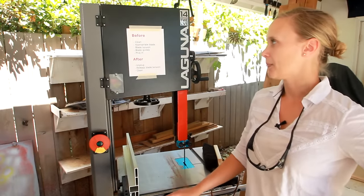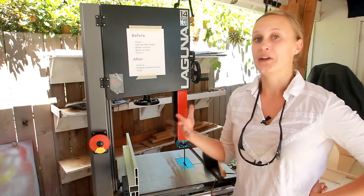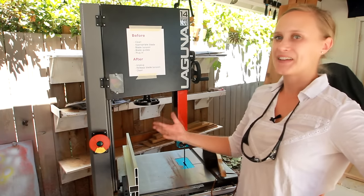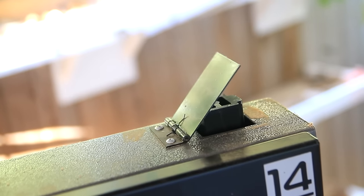I'm here with my new Laguna Bandsaw, and a lot of people have asked me about it and asked me to do a tutorial or an overview, so I thought that's what I would do today. It makes more sense to do an update now that Laguna has become a sponsor of my channel.